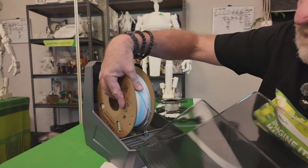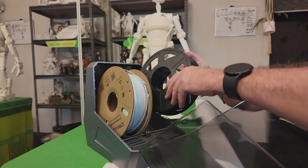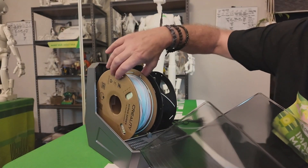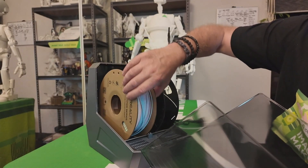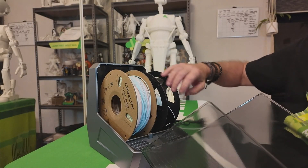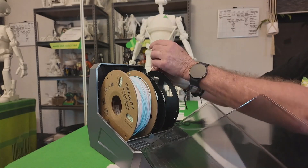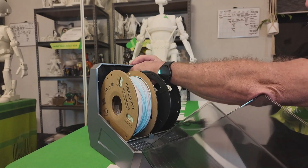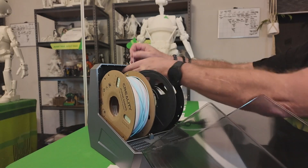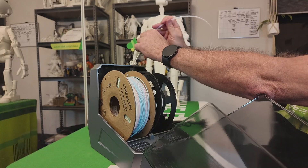One end goes in and the other end clips in place — there's one on each side. The filaments just fit in here like this, and they roll quite easily on either side. When you're feeding it through, you just poke one end through this hole here. You don't have to use the Bowden tubes if you don't want, but they help if you're feeding to a printer.